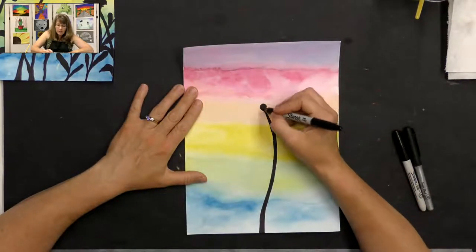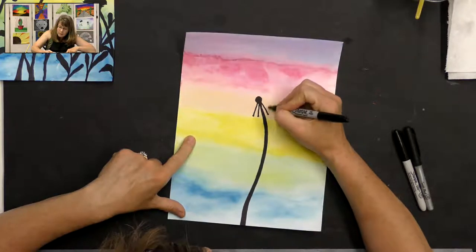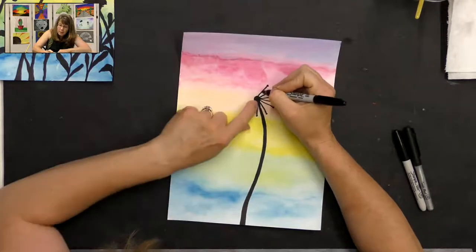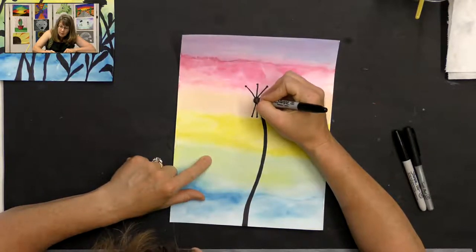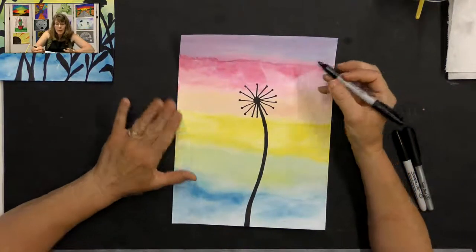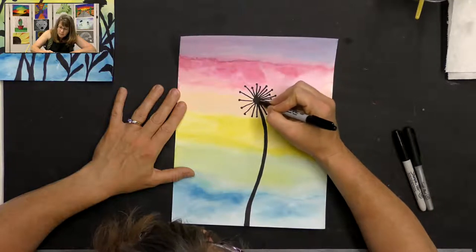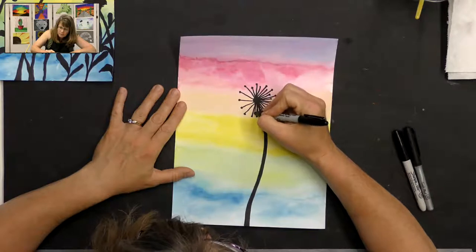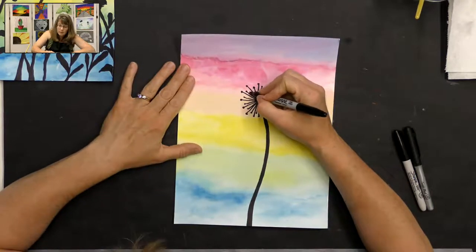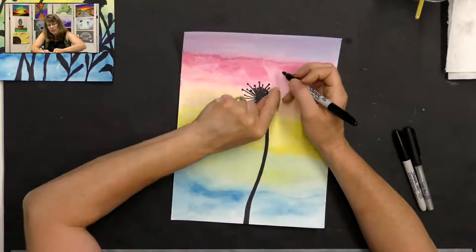You want it nice and dark so make sure when you color with your Sharpie you fill in all the space. Now for the top of the dandelion I do want some color to show through. I'm going to start with the center — the stem comes up into the center. Then I'll create my little dandelion seeds around it: just a straight line out with a little dot at the end, spacing them as I go around, giving room to fill in the other sizes.